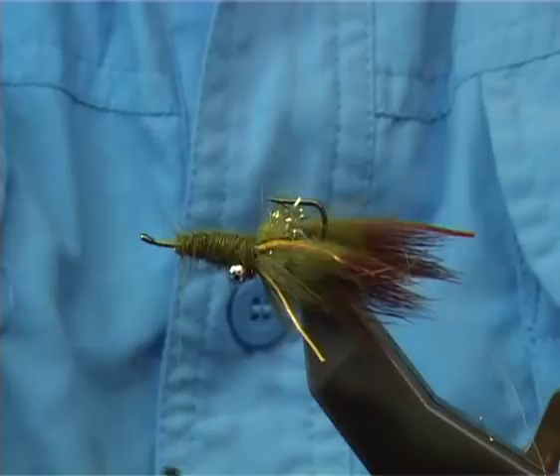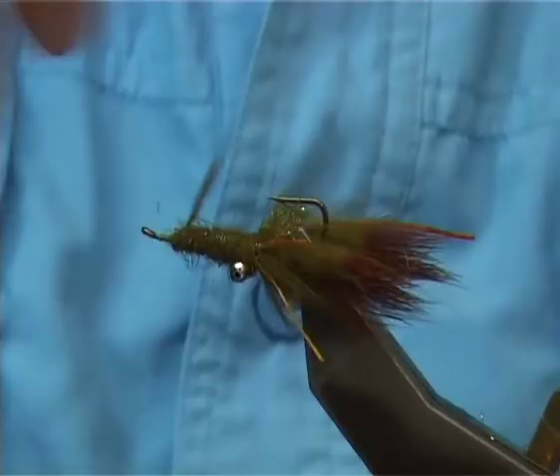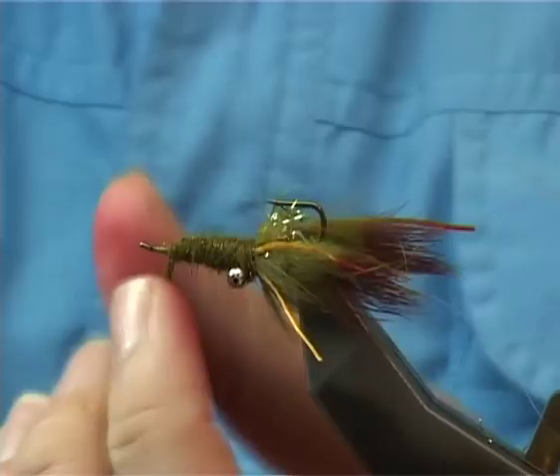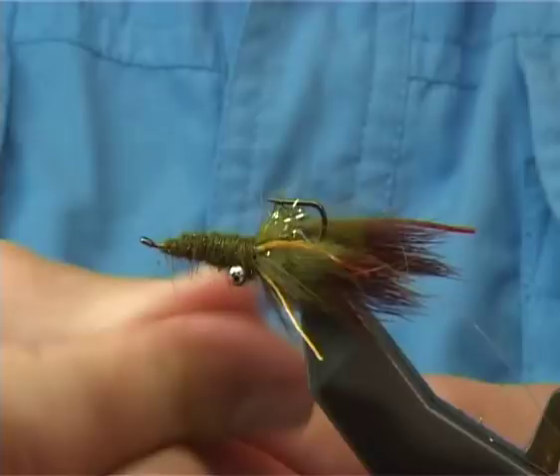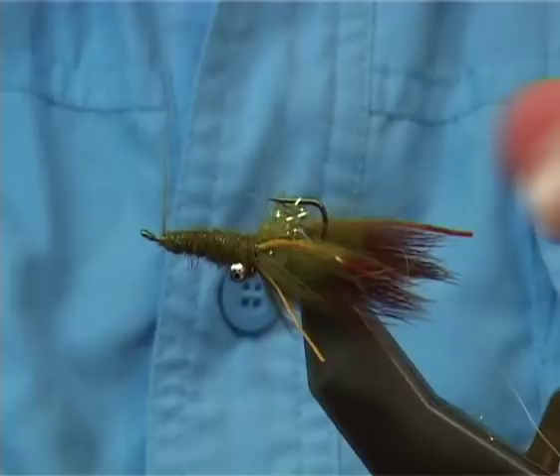For the shell back I'm going to be using thin skin — just a clear thin skin with a black fleck on it. It does take on the colour of the material underneath, so you don't have to worry too much. You could use an olive one if you want. I've got it prepared here — it's about seven or eight mil, cut to a point.